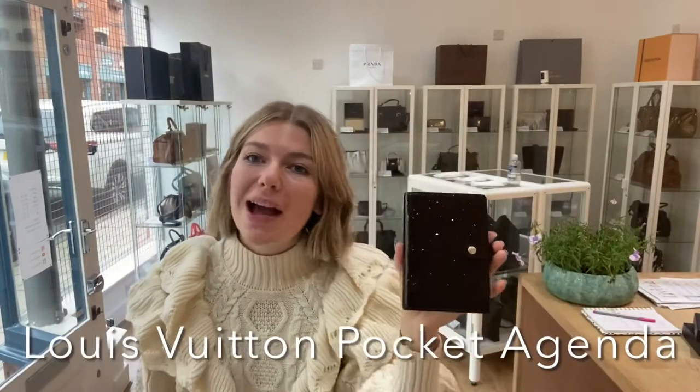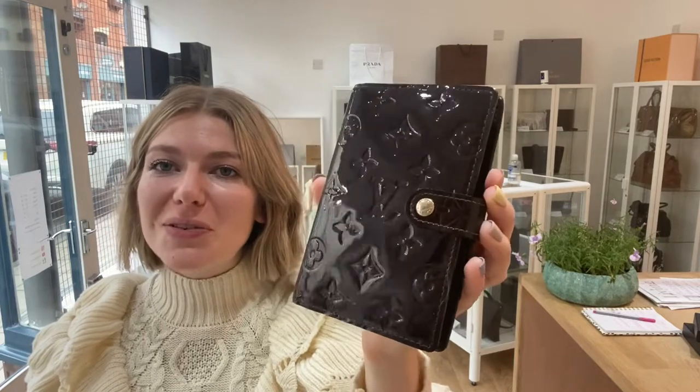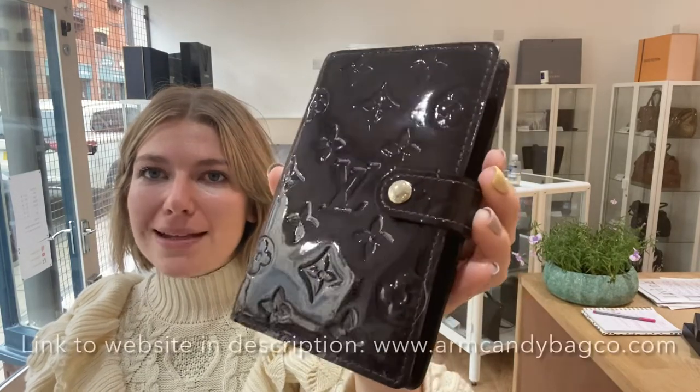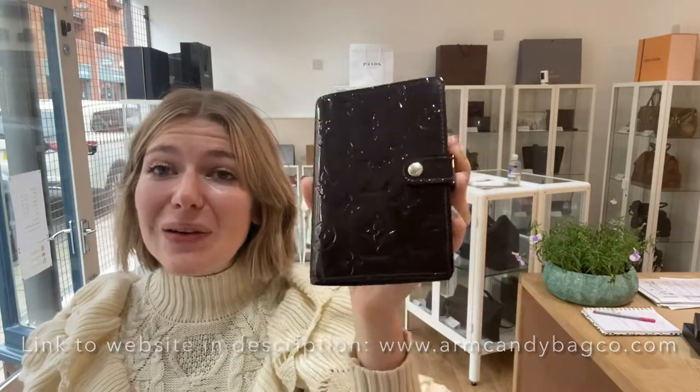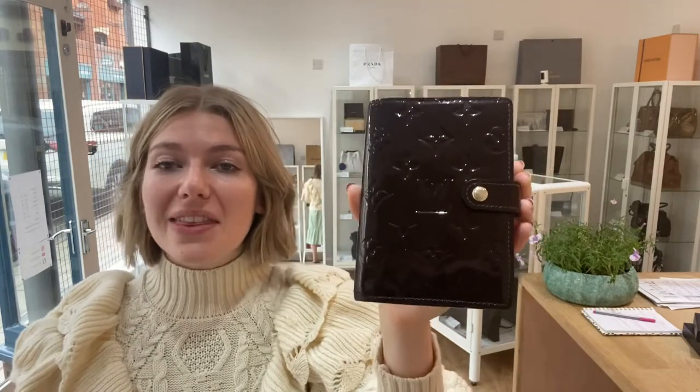Hi guys, welcome back to Arm Candy! Check out this beautiful little planner — it's by Louis Vuitton, it's in patent leather, the color is Amarante. Isn't it just so cool? If you love organization, if you love pocket agendas, if you love stuff like that, this is the thing for you.